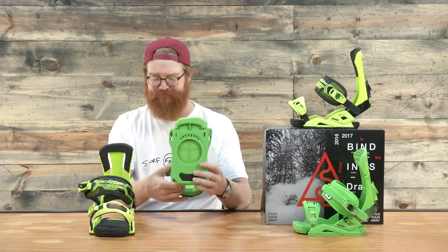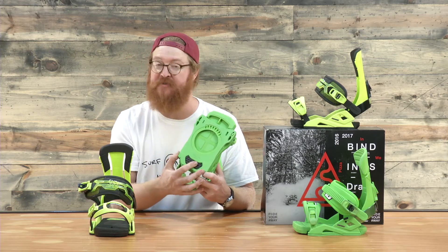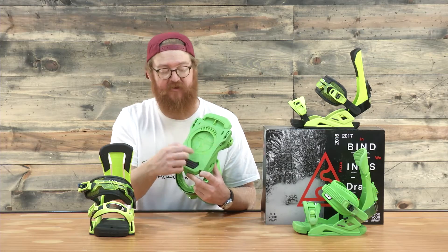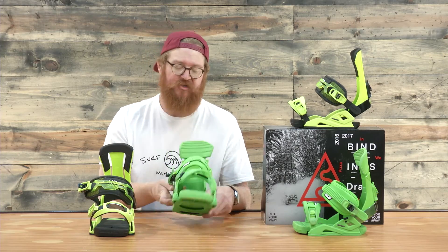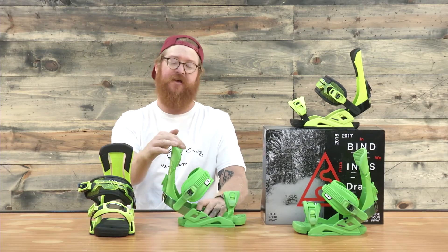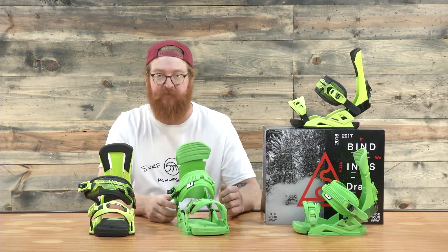The base plate also has an underfoot dampening system, kind of like a bushing. The only section that actually touches your board is basically the ring around the disc. So there is a little bit of torsional free play, but there's still pretty good edge-to-edge response because the high backs will lock it into place.